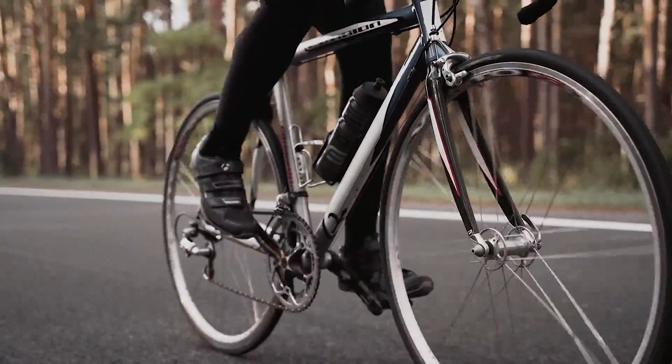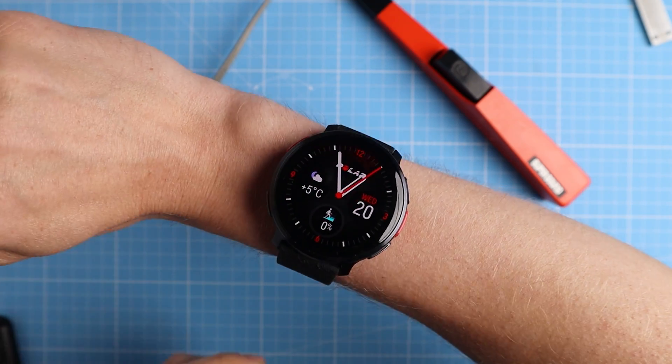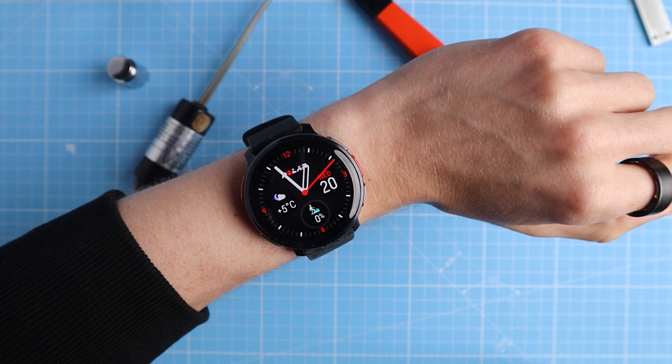In this new testing, the Polar Elixir sensor doesn't do that great on me. For spinning and even running it was actually not too bad, but for biking it really wasn't good. However, Polar mentioned that I'm likely the exception — on testing other people they almost always get better results. They suggested there was a small chance that results might look better if I switch wrists, since sometimes one wrist gives a better signal.